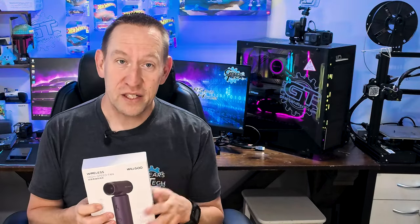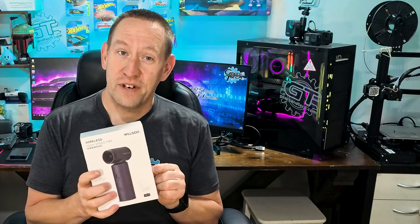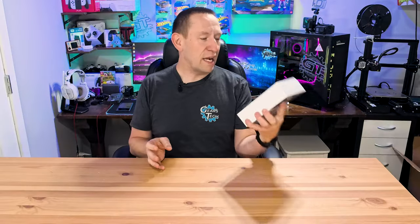Now the fine folks at Wilgo sent this fan to me and said, we think you're going to love this. So we're going to do an unboxing, and then we're going to explore some of the uses for a fan like this that might get you as excited as I am. Starting off, let's just have a look at the packaging.